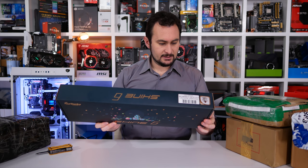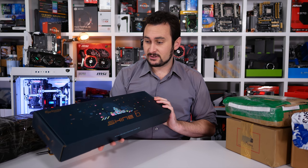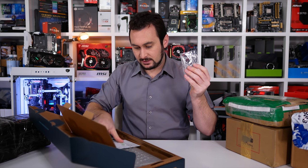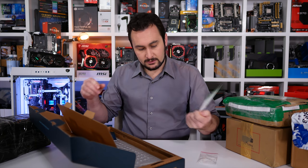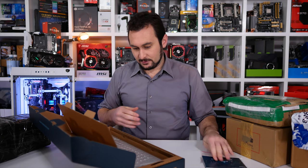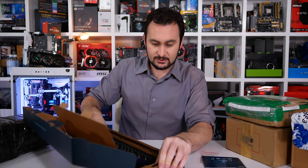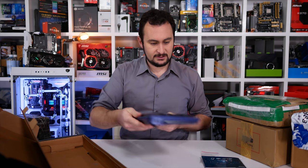It doesn't say that anywhere, but I'm pretty sure it is. Now that we've unboxed the box, let's unbox the product and check it out. Inside we have a little keycap remover, what looks like a warranty card, and a manual on how to use a keyboard — that'll come in handy. This is one seriously fancy looking keyboard, even for a mechanical keyboard. It's quite heavy as well.